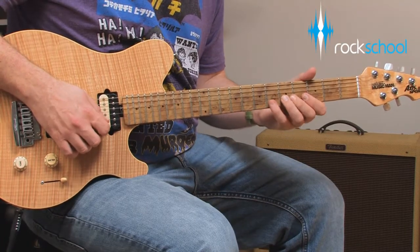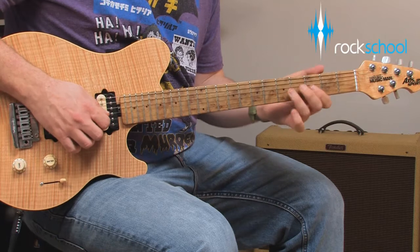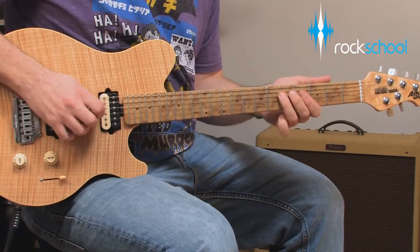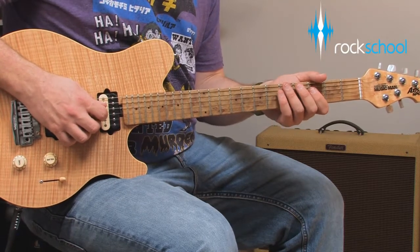With so much information flying around about techniques you should use, interesting rhythms and endless scale choices, it's possible you can lose sight of your main objective when soloing. And that's to create something that sounds good.